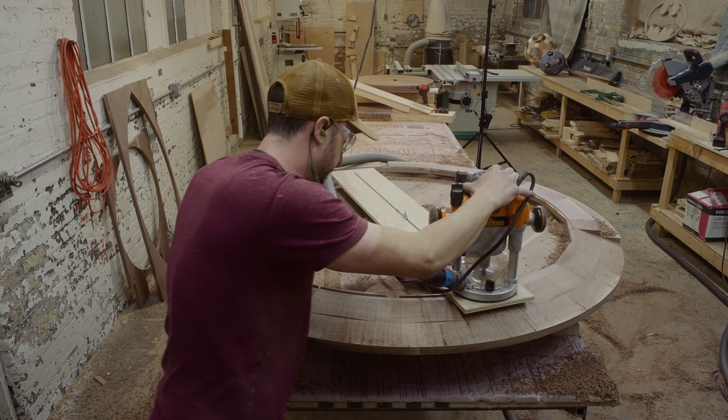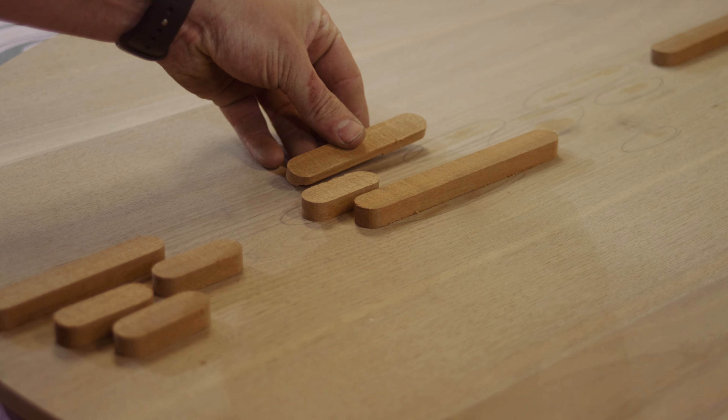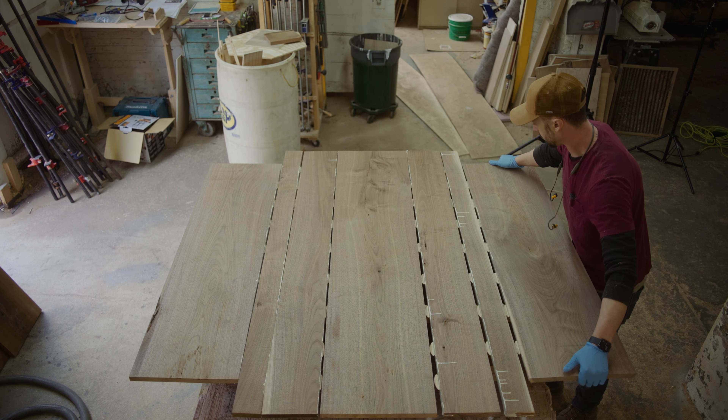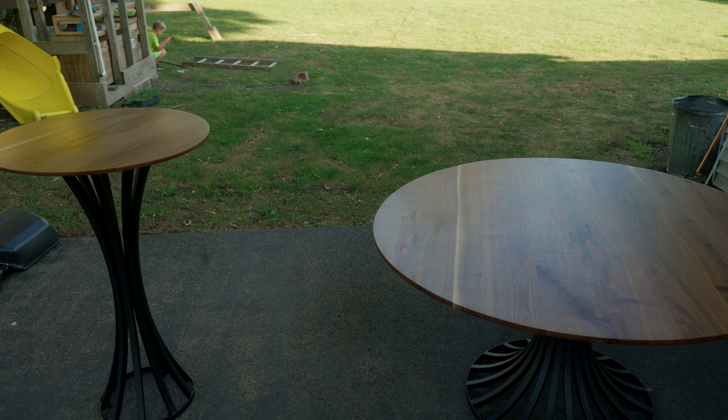I saved $1,300 making these round tables this way, but when it was all said and done, was it worth it? In today's build video, we'll answer that question and I'll show you exactly how I made these circular style tables. So let's get started.